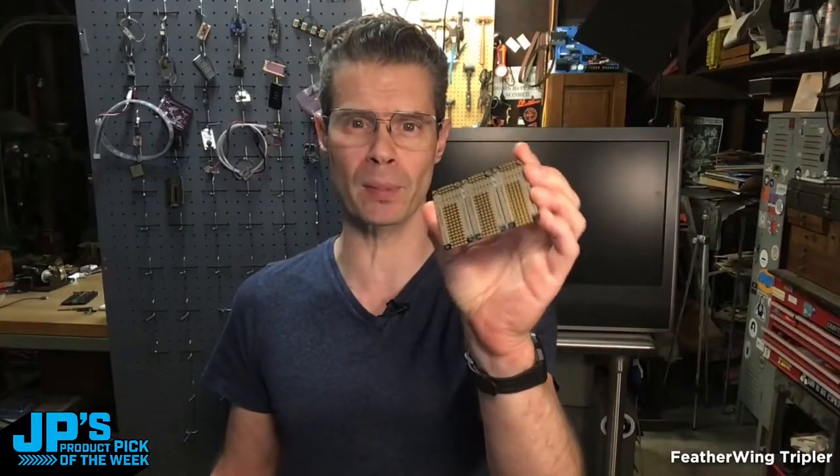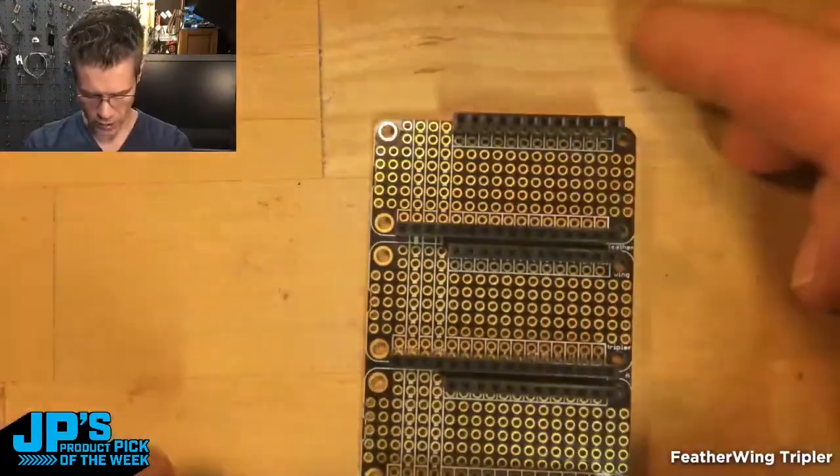It is the Featherwing Tripler. This is great for tacking together a few different Feathers and FeatherWings. It's also great for adding a little bit of extra circuitry, some inputs and things like that, and having a really convenient place to solder it.